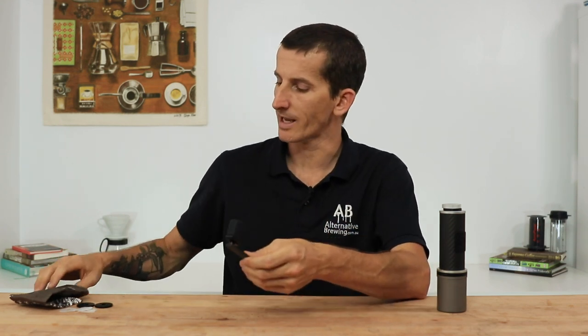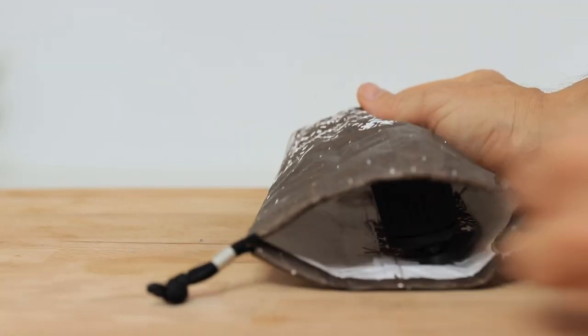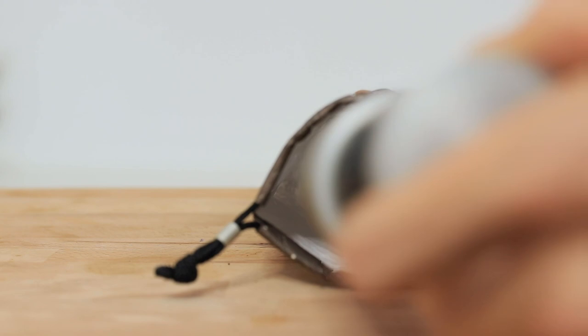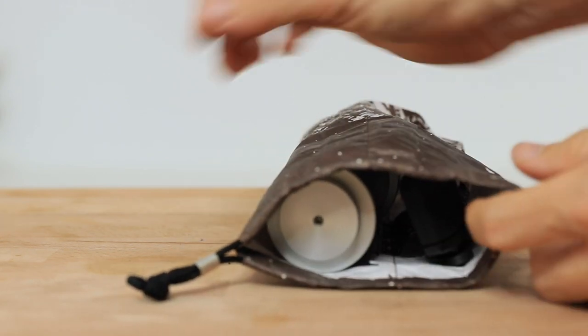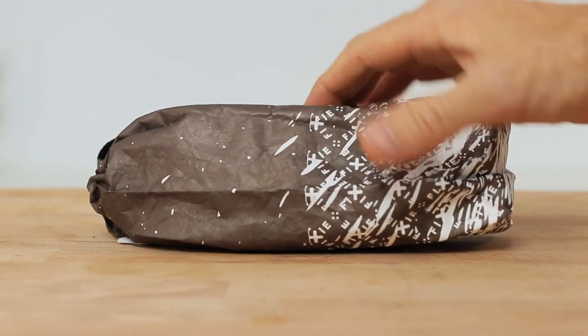The other great feature about the Fixie is, of course, that it comes with its own drawstring travel bag. There's also a separate pouch inside this to keep the handle safe away from the body, and that way it's also nice and slimline and secure when it's at the bottom of your rucksack.